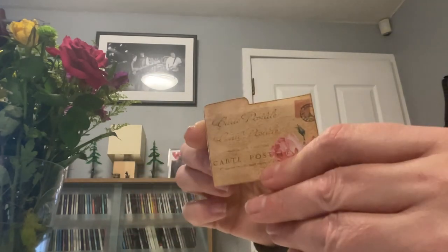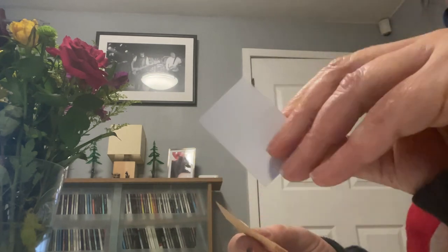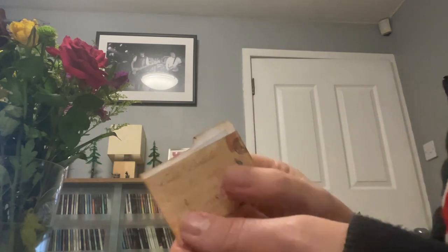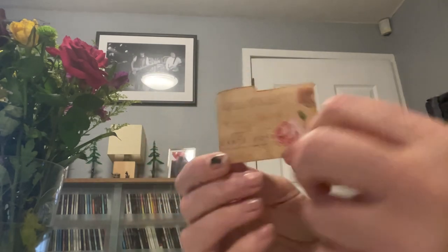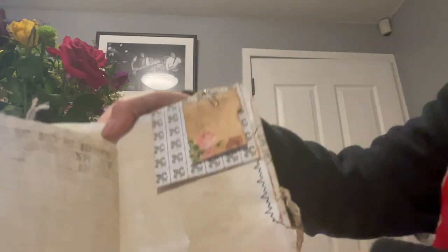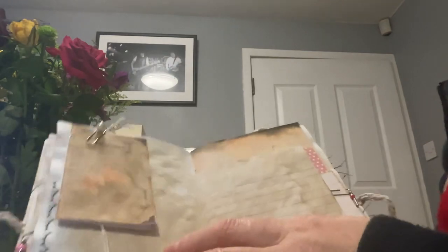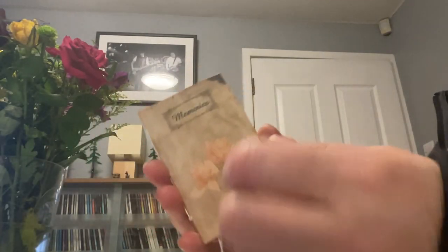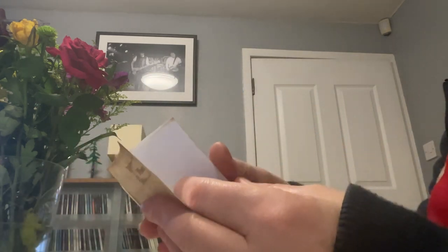We've got this little tootsie-wootsie super cute filofax — just a little paper file — and I've just inked it so you could write something in it. How sweet is that? It's like a tote. And then I've made a little notebook here with 'Memories' on it — the same picture on the front, just a lot smaller — and I've put some paper inside. Then I'll just click it on.